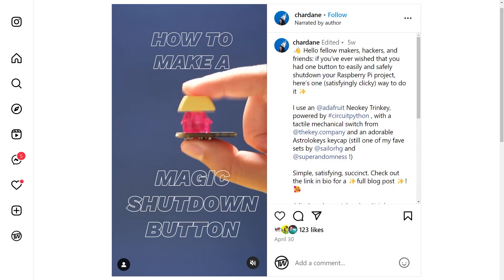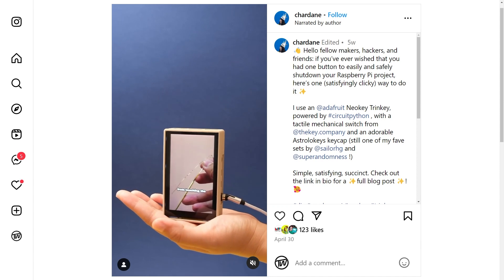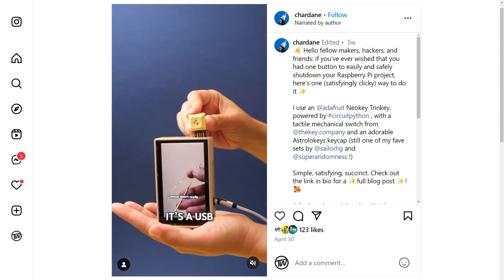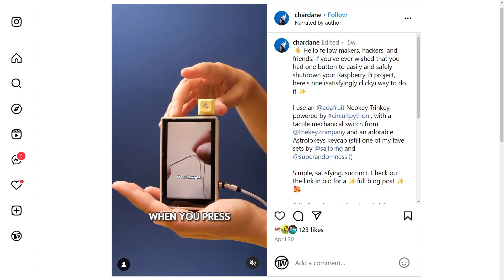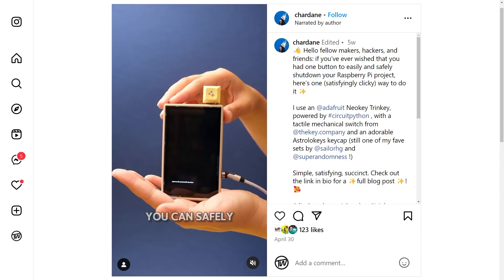Now for some tips and tools. On her blog, Charlene Gonda shows how she was able to turn Adafruit's NeoKey Trinky into a one-click shutdown button for the Raspberry Pi. Not only is it an inexpensive solution, but it's one of the coolest looking options I've seen, and it can be dressed up with your own custom keycap.